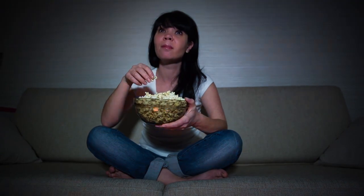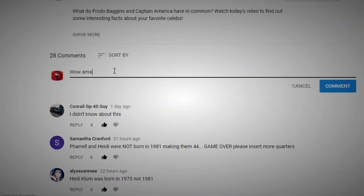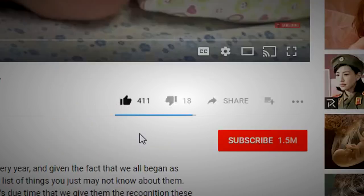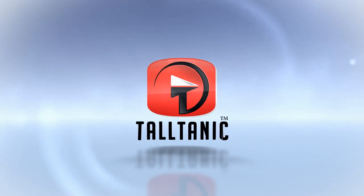If this video taught you anything useful, do us a favor and click on the thumbs up below. We'd love to hear your thoughts in the comments. Don't forget to subscribe right here on this screen so you don't miss any of our great content in the future. We picked a video we think you'd love and put it right here on this screen, so go ahead and click it. Sit back, relax, and enjoy more from Taltanic.